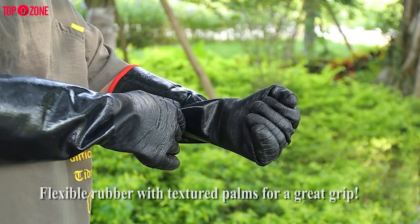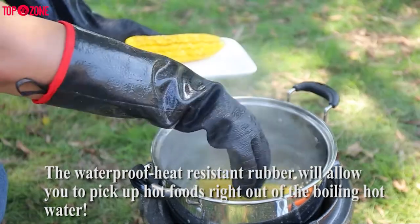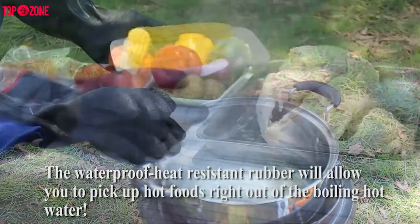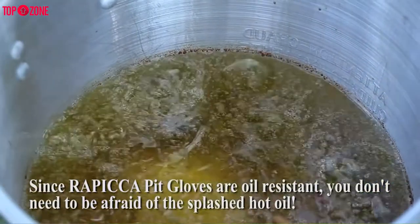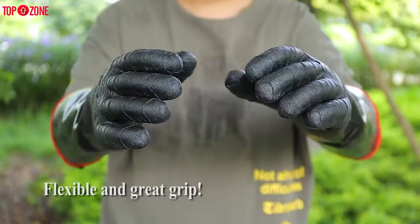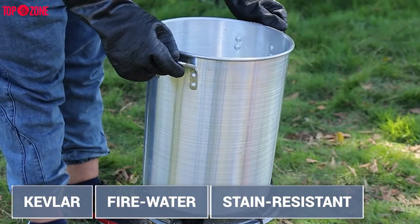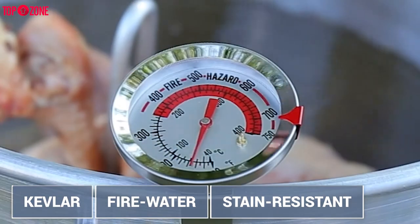If you have ever burned your fingers loading ribs into the smoker or dropping corn into boiling water, you will appreciate the convenience of a Rapica heat-resistant glove. The Rapica BBQ oven gloves are made from neoprene rubber and fabric, and they are fire, water, and stain-resistant, making them perfect for all types of cooking applications.